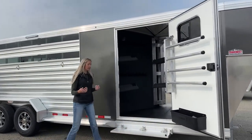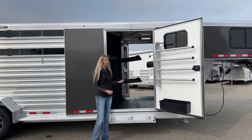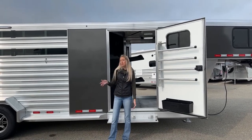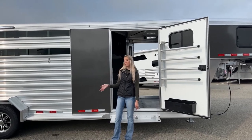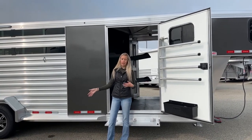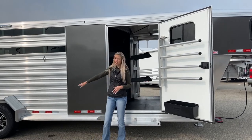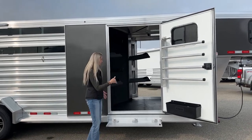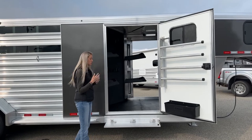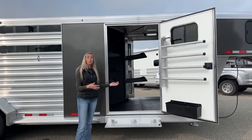These dual tacks are one of my favorite setups just for the accessibility and convenience. Having your tack room on both sides of the trailer really gives you a lot more freedom. If you had to park next to a curb or really close to someone else's trailer, there are holes on one side, you need to tie up on the other. It just gives you the option to tack up off either side. Or if you're hauling with someone else, you can each have your own side to work off of.